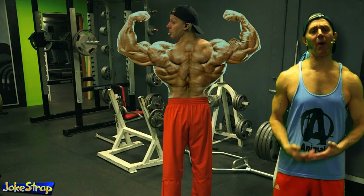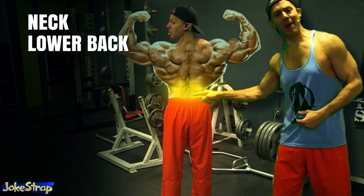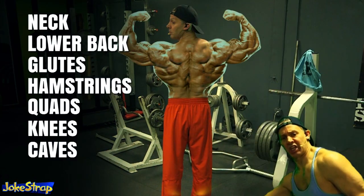Deadlifts work your entire body from your neck to your lower back, glutes, hamstrings, knees, and heels.